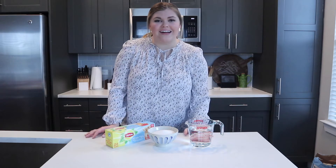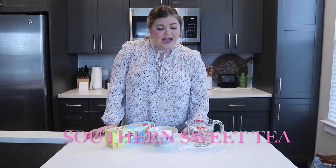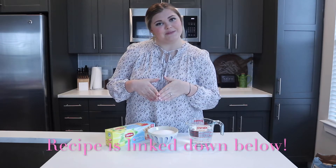Hey y'all, welcome back to my channel. I'm Annalise and today I'm going to share with you one of my favorite drinks — southern sweet tea. I grew up drinking this in the summer and springtime. I thought it would be fun to share this recipe with you, and it is such an easy recipe, so simple — you only need three ingredients.